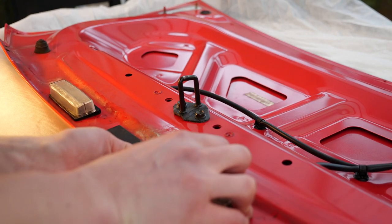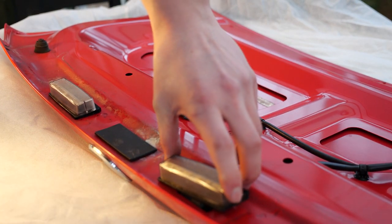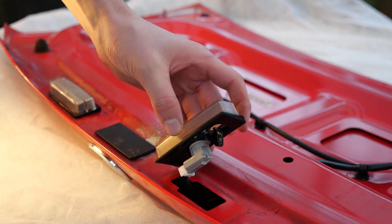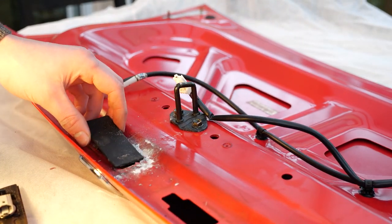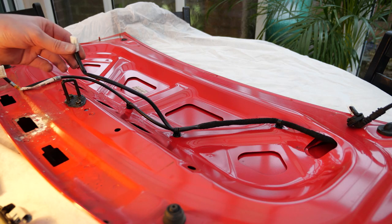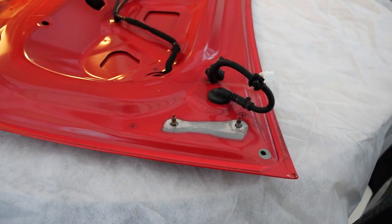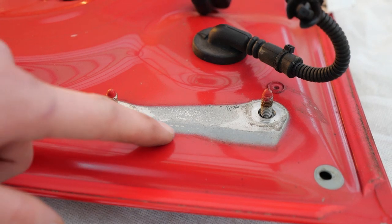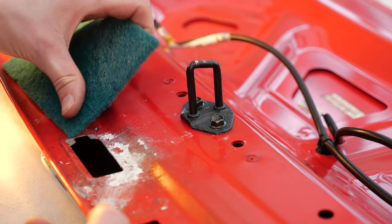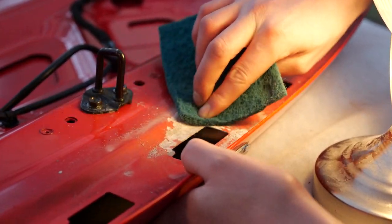Now that the boot is off the car, I can begin working on it. The first thing to do is to remove all of the parts that are in the way — this includes the two number plate lights and the blanking plate. As I was removing the blanking plate, lots of the paint started flaking off in this area. I decided not to remove the wiring harness as I could move it out of the way and cover it up so it wouldn't get covered with paint. I also found it really interesting to see that the hinges — and most likely the whole boot — were painted after being mounted to the car, as evidenced by bare metal behind the boot hinges.